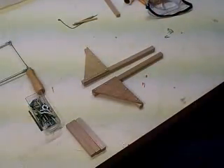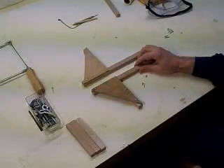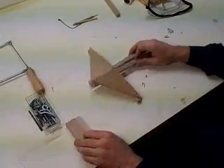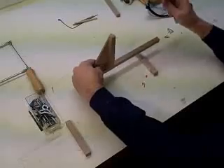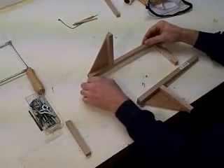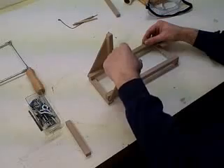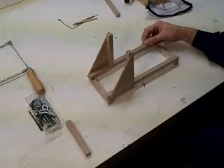I've secured those down in place. Notice that these are not identical — they're actually mirror images of each other, so make sure you orient them correctly. Get yourself two more 5-inch pieces and attach them just like that — secure those down in place. Screw them down or nail them down, and make sure you drill pilot holes. The catapult is already starting to take shape.